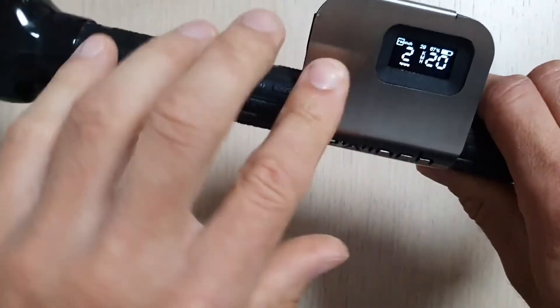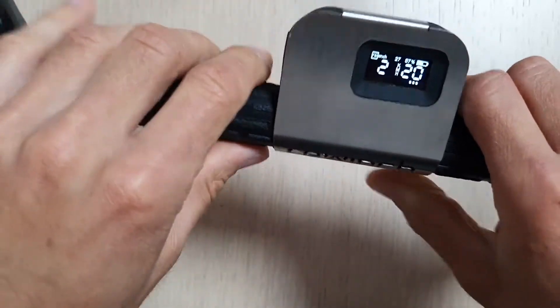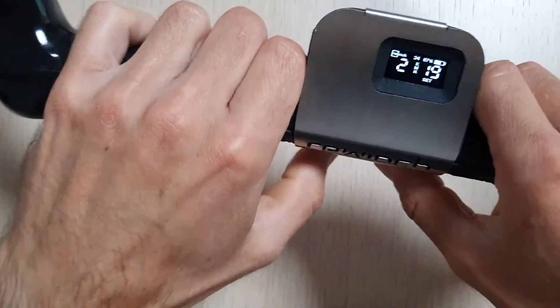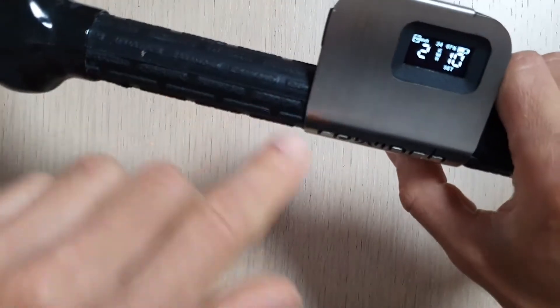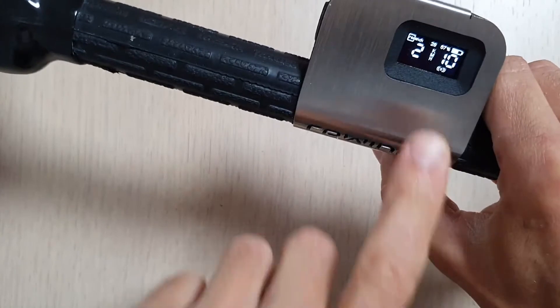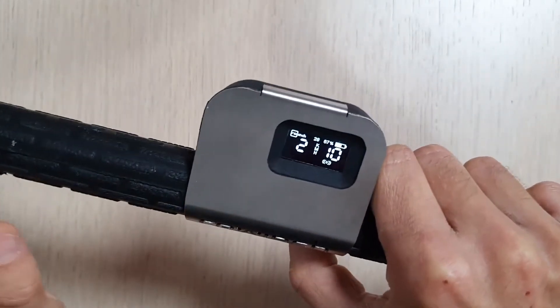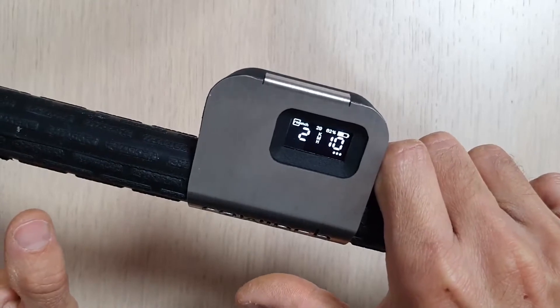As you already know, when you press the riding button — for example, if you want to ride at 10 kilometers per hour and press this button — it will accelerate, and when you release your finger it will immediately stop.